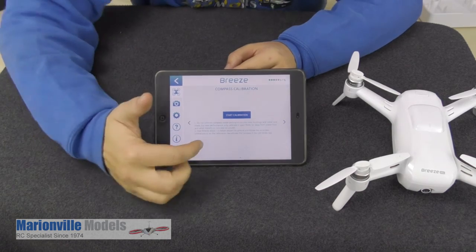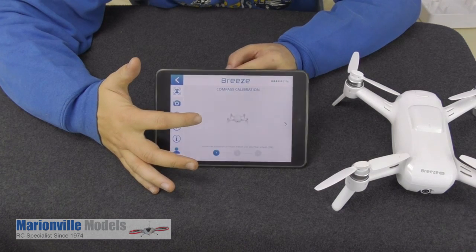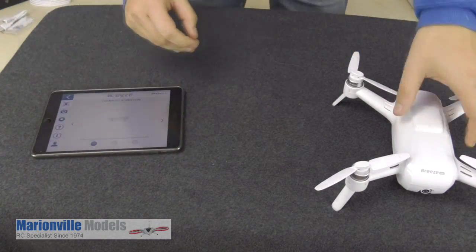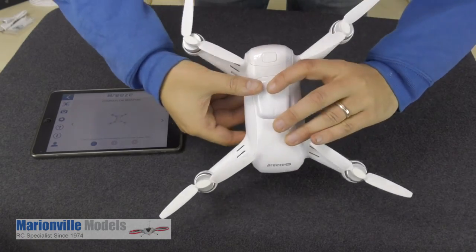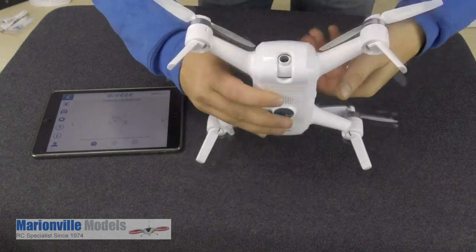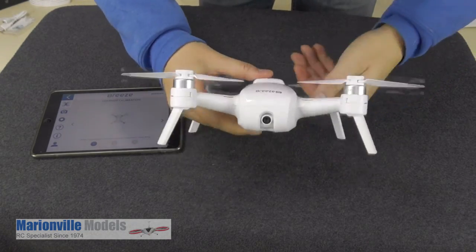First we need to activate the calibration, so we click on start. Now it will give you a graphical interface and you can see that spinning graphic showing you which way to turn it. The first thing we need to do is turn it back on itself, just keep rotating it until the graphic tells us what to do next. If you do it slowly it will actually go a bit quicker.